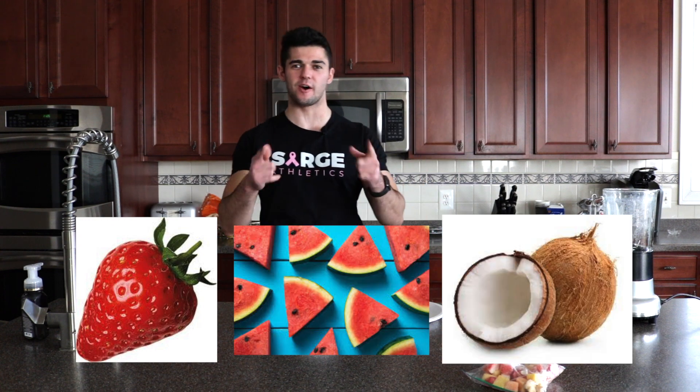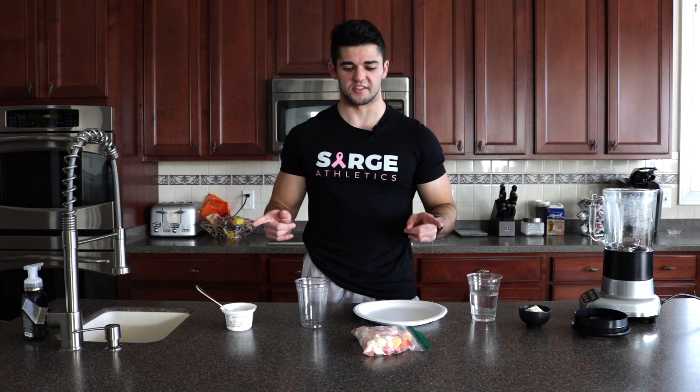It's smoothie time! What's up everybody? Today we're going to make an awesome strawberry watermelon coconut smoothie. Let's get started.